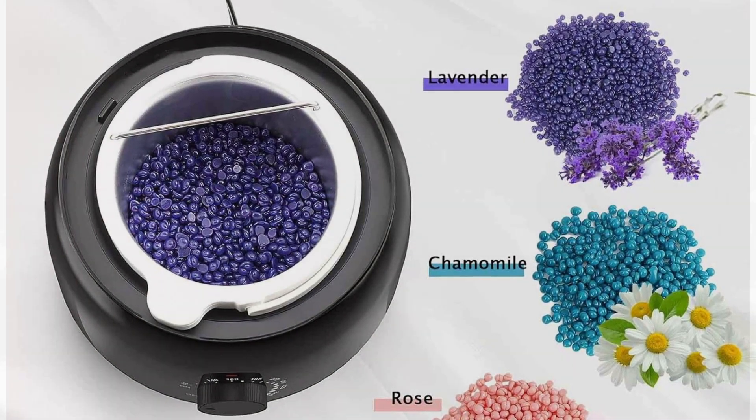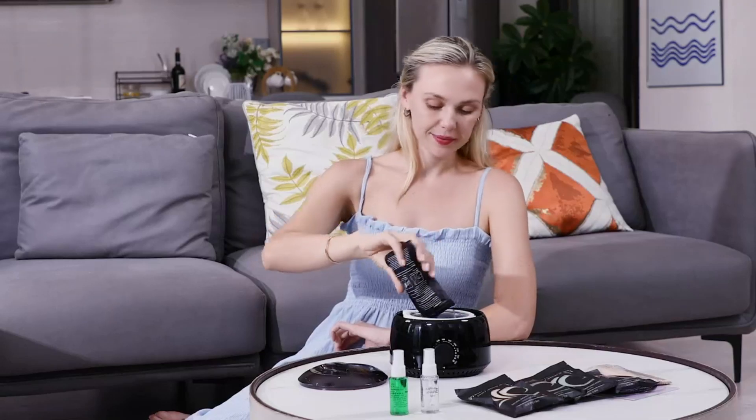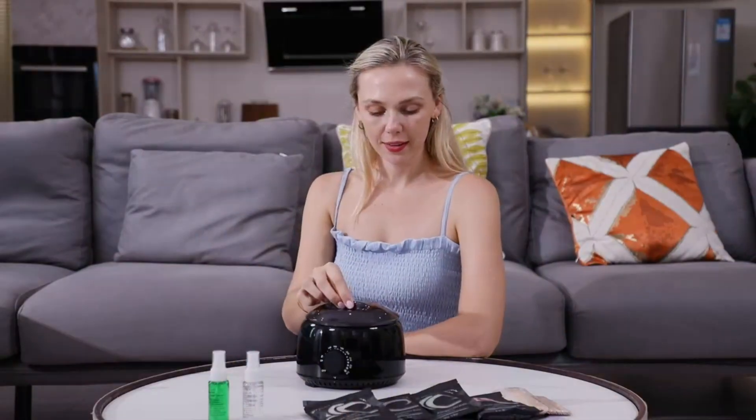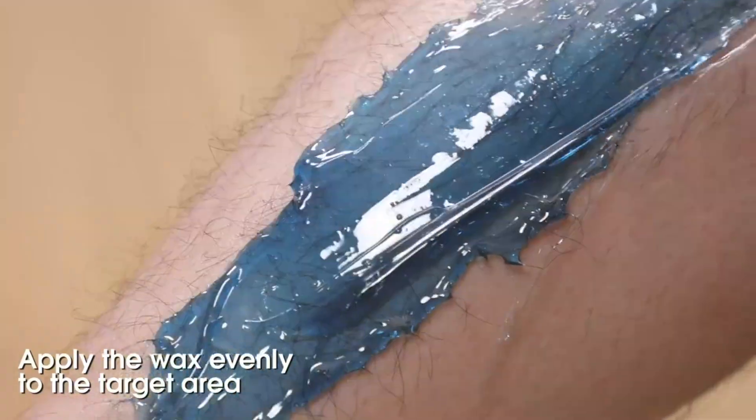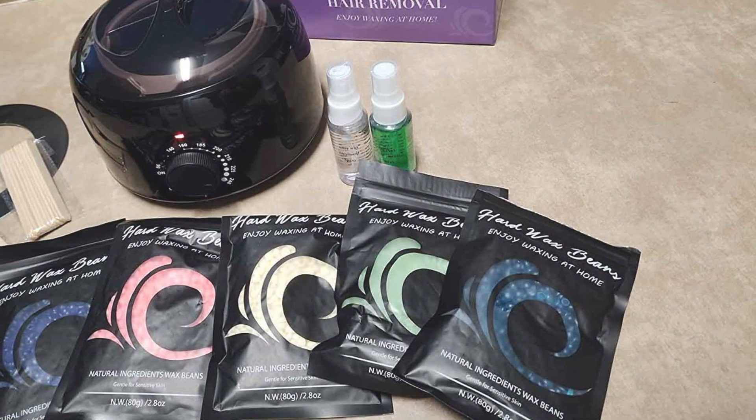Experience the effectiveness and convenience of the TKC Waxing Kit for Body as it streamlines your beauty routine and leaves your skin feeling soft and smooth. Say goodbye to expensive salon visits and hello to salon quality results in the comfort of your own home with this versatile waxing kit.